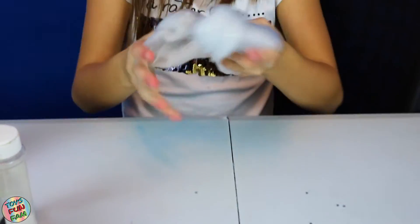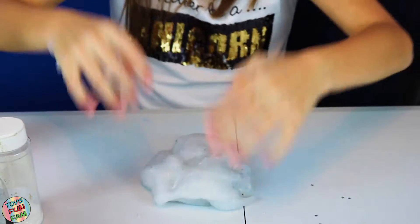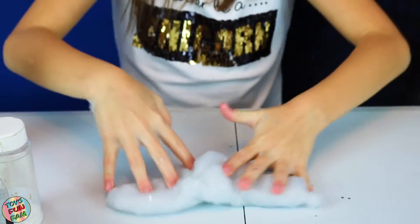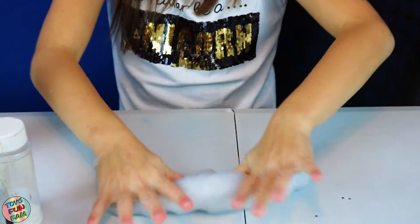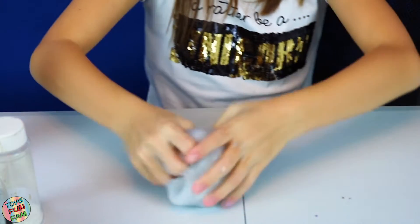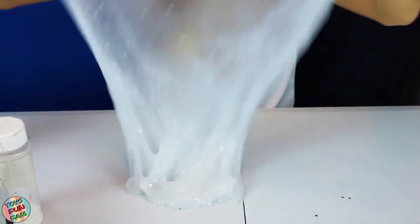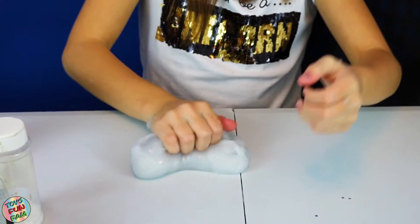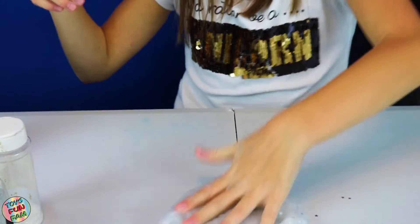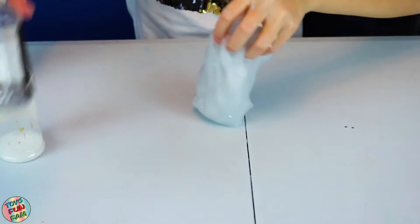I'm being honest, this clear slime took so long to make, didn't it? It's just the consistency. I don't know whether it's the activator we use or the glue — I think it's the glue because the glue is super watery. This looks kind of nice because it's a bit cloudy, but it looks nice cloudy, if you know what I mean. Now it's time for the super satisfying part.